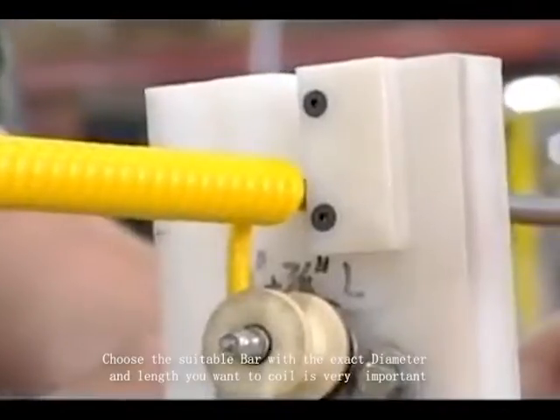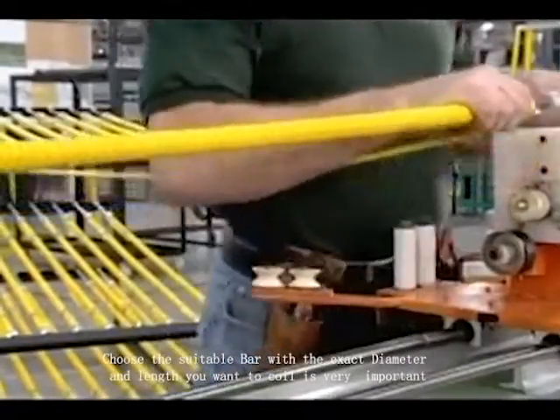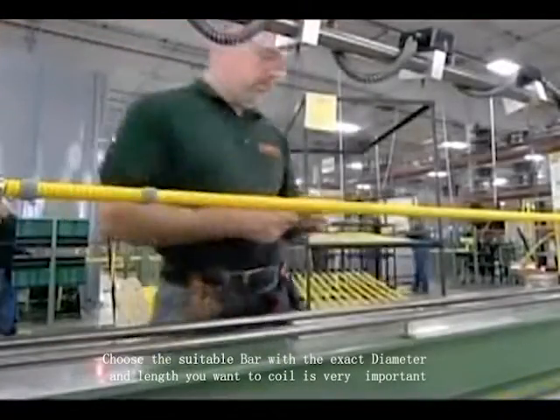But at this point the coil won't hold. Simply pulling out the rod would cause it to unravel — the plastic sheathing around the wires has no memory, so it won't retain the shape.